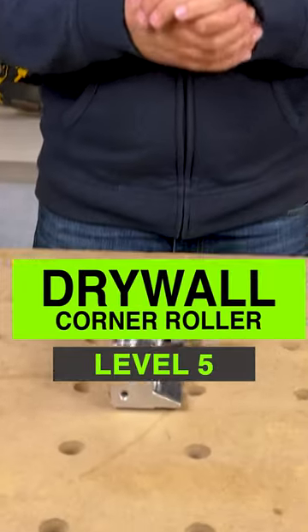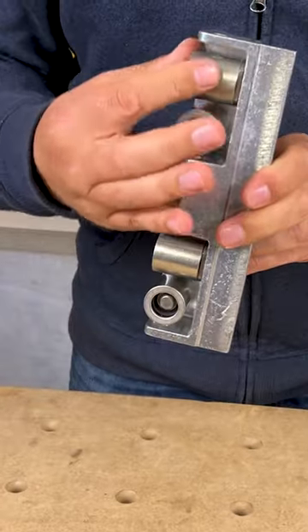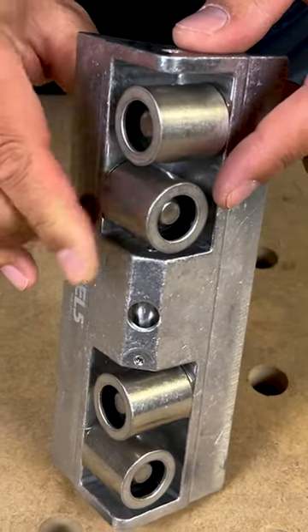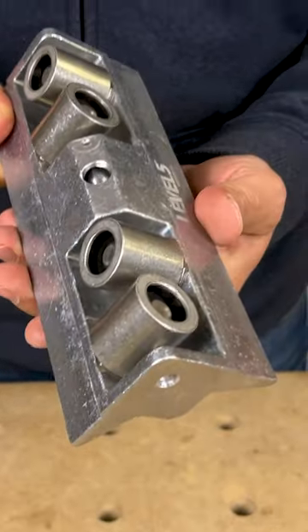Today we're going to take a look at Level 5's corner roller. What this does essentially is it pushes the drywall tape in the corners to get a nice square fit. We've got some really nice stainless steel rollers here — very impressive tool if you're in the taping industry.